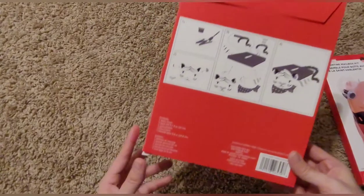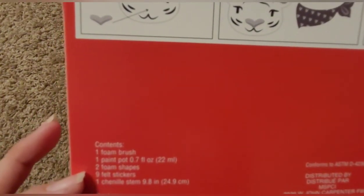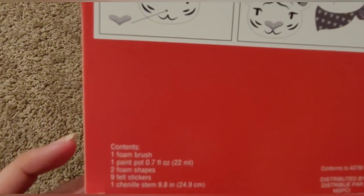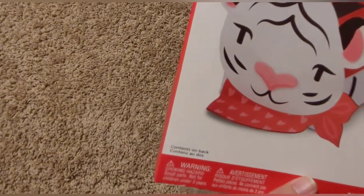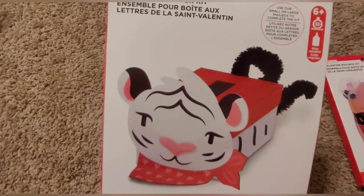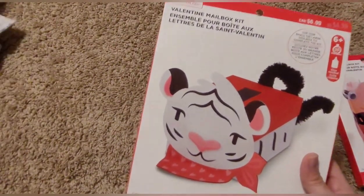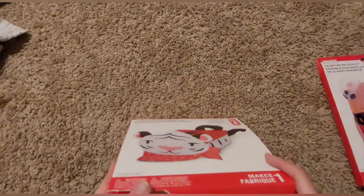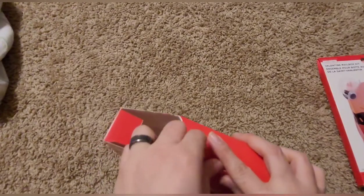Okay, so these are the contents that are in the box. It says a foam brush, one paint pod, foam shapes, felt stickers and stuff like that. I don't think I'm going to paint just so that way I can get the video done a little bit faster, but that's completely up to you guys if you want to paint.